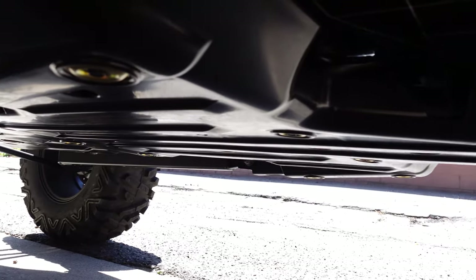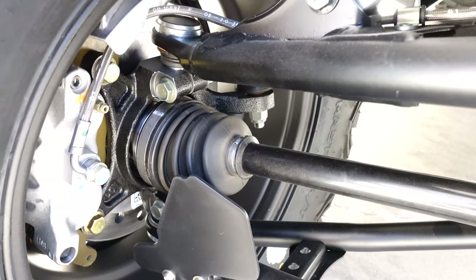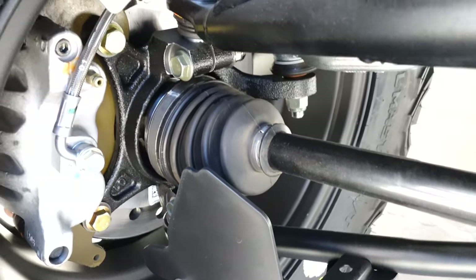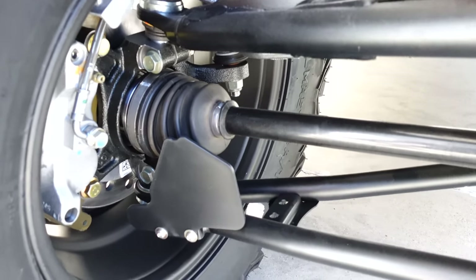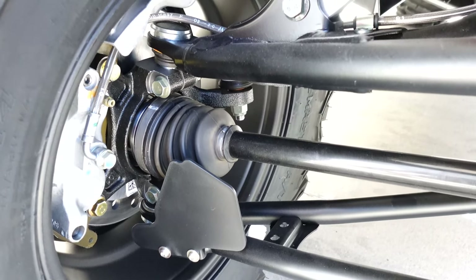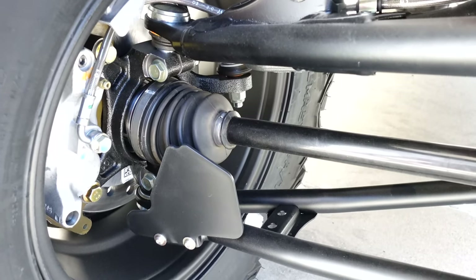I don't intend to do much rock crawling or bashing of the undercarriage, but it's nice to know it's there. It's a four-wheel independent suspension with four-wheel drive. Here's a close-up of the disc brake caliper — it brakes all four corners with the drive shafts. It's a very stout system stock, but as with any OEM setup, it could definitely benefit from some upgrades, which I'm hoping to do in the future.